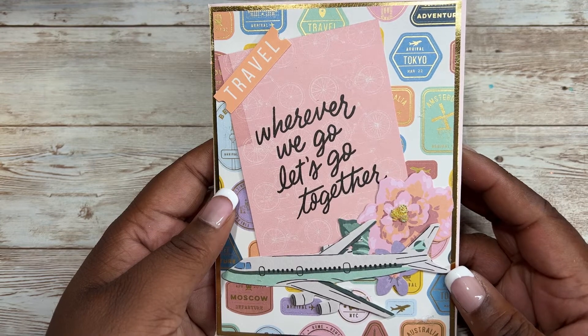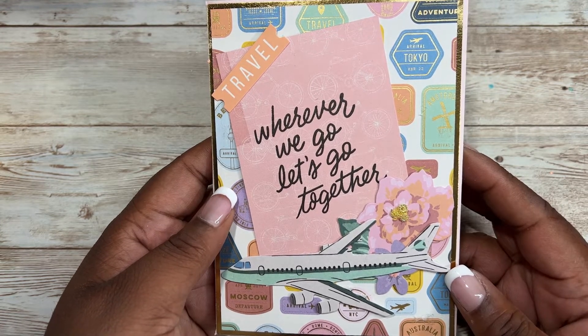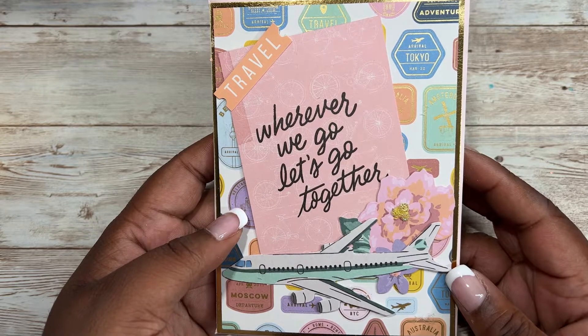Please leave a comment below if you're interested in seeing a craft with me. I also recorded myself making this flip book — it's kind of long — but leave a comment down below if you're interested.